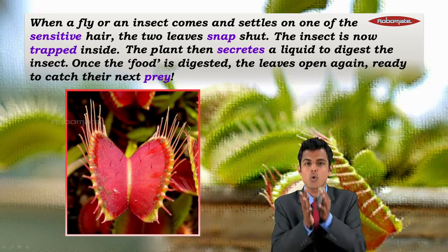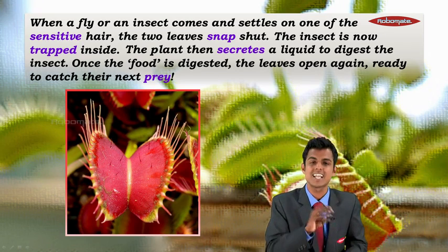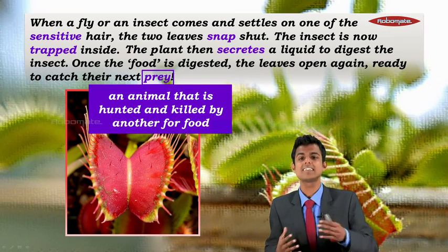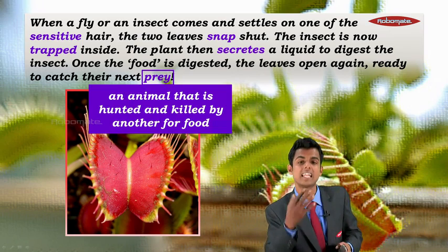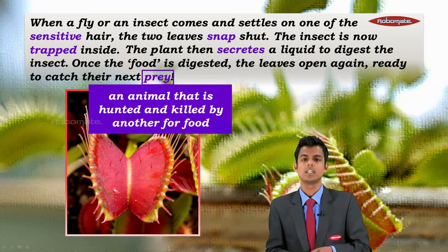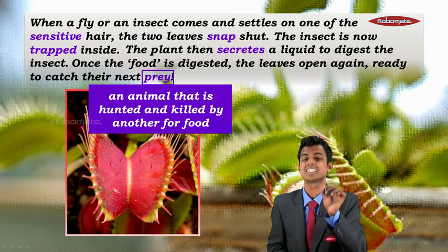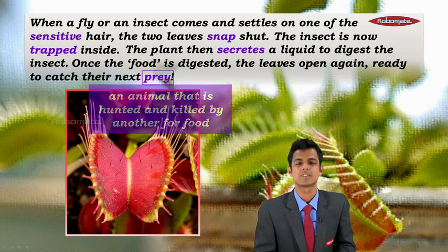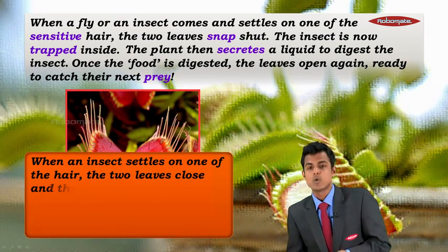Once the food is digested, the leaves open again, ready to catch their next prey. Prey means an animal that is hunted and killed by another for food — in Hindi the word is 'shikar'.